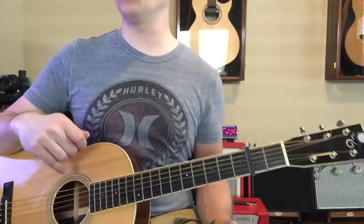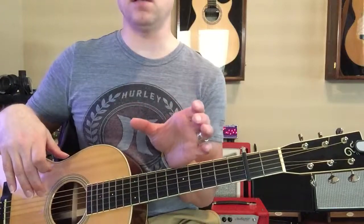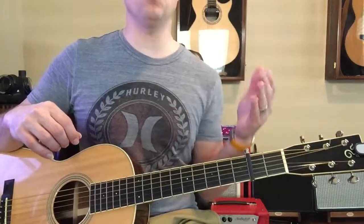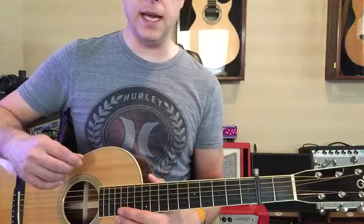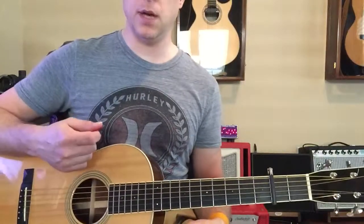This is a tough song. We're gonna bypass the intro that has the finger-picking arpeggios and work on the chords first, then we'll come back to the finger-picking if you make it through the chords. Because there are a lot of chords, we want to make sure we're able to play it well, so we're gonna play it with a pick.